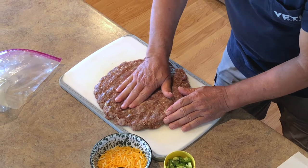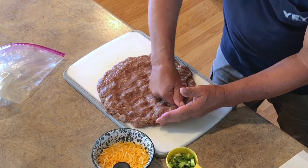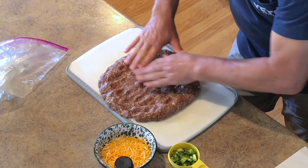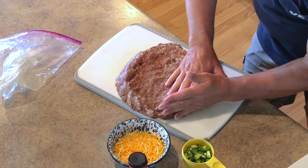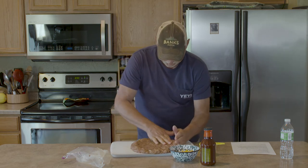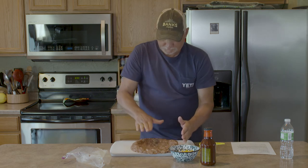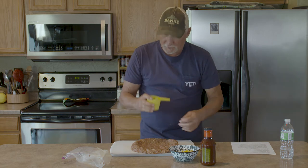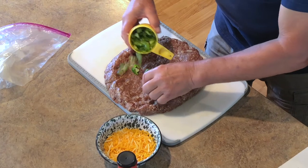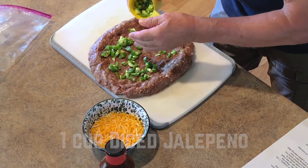There's a reason for that thickness in the center, because now I'm going to take the back of my hand and my knuckles and start making what we refer to as a boat in the middle of this meaty mixture — it's really just a depression. Don't be in a hurry; make sure that you keep your meat edges sticking together. Here's the next step: we've got our depression, our little boat, and now I've got a cup of jalapeños that I've diced up rather than sliced — I like the smaller pieces, they cook a little better. Spread them around everywhere in that little boat.